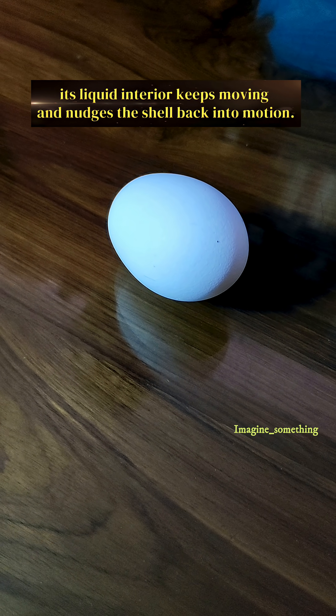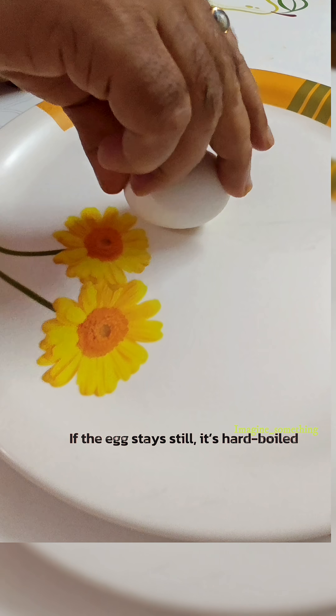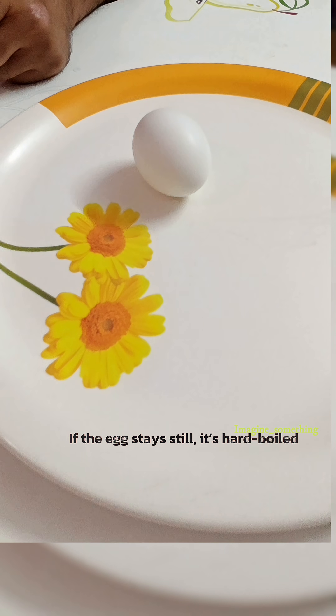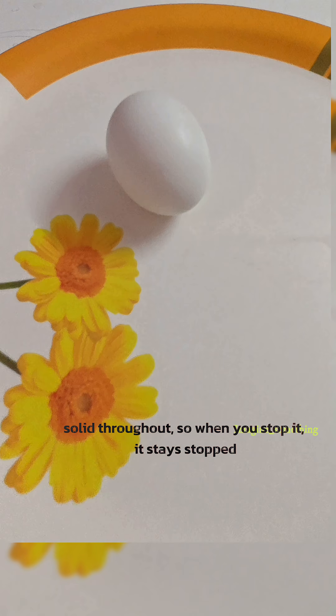Its liquid interior keeps moving and nudges the shell back into motion. If the egg stays still, it's hard-boiled — solid throughout. So when you stop it, it stays stopped.